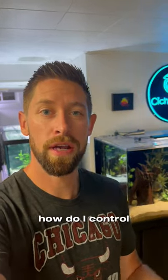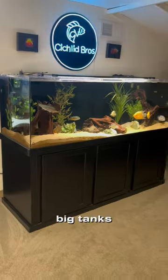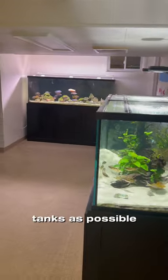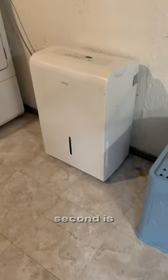One of the most common questions I get is: how do I control temperature and humidity in a fish room with all these big tanks? First off, I make sure I have lids covering as much of the top of the tanks as possible so that there's as limited evaporation as possible.